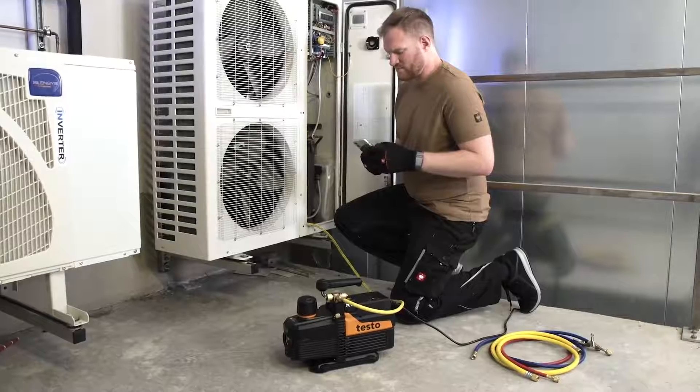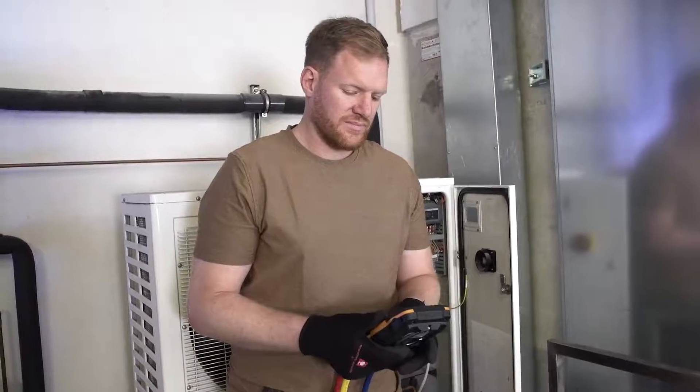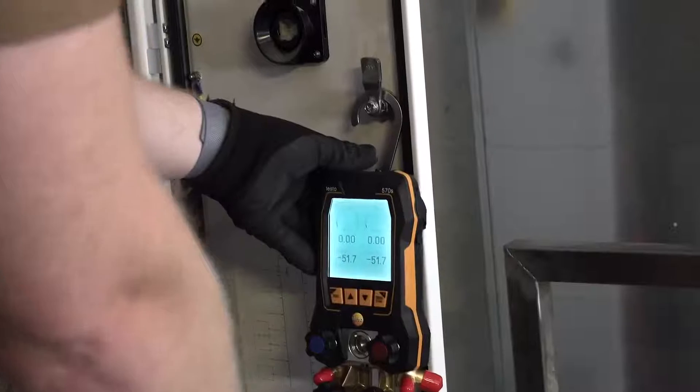When the testo smart app is opened, it also automatically connects to the vacuum pump. This means that the entire process can be conveniently controlled via smartphone. Alternatively, the testo manifolds can also be used to control the measurement.